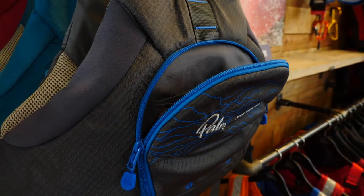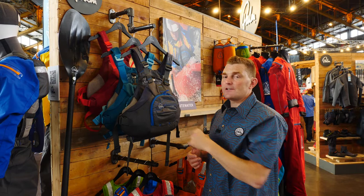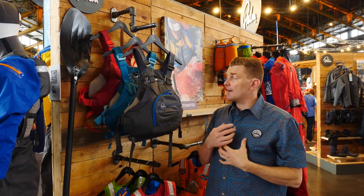For storage, you've got a huge pocket at the front with compartments inside, plus extra pockets at the top for maybe a knife or if you want to attach something at the front.